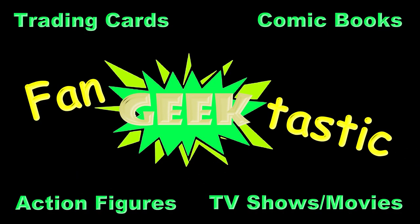If you have any questions leave them down in the comments. If you enjoyed this video or you found it useful give it a like. If you enjoy multiple videos by me go ahead and hit the subscribe button for everything you're a fan of and everything you geek out about. This is FanGeekTastic and we're here for you.